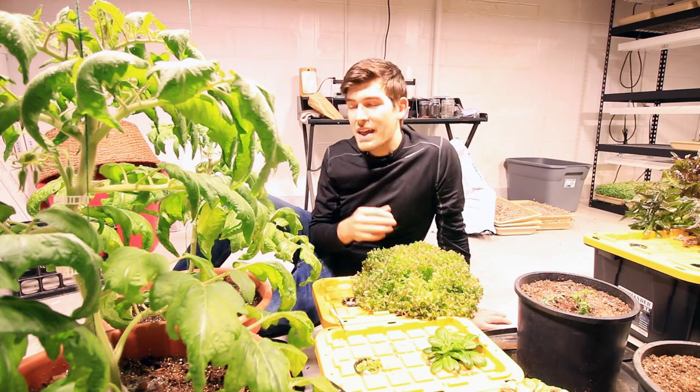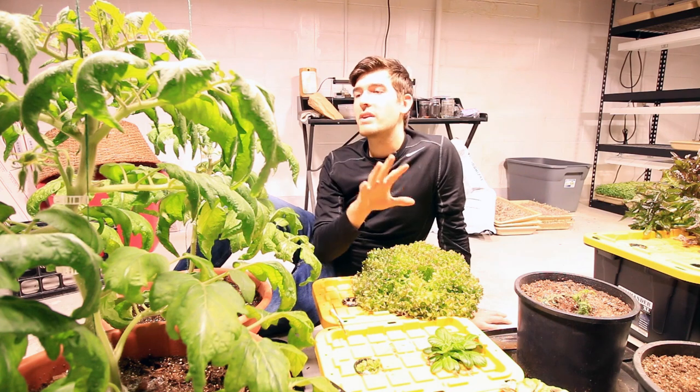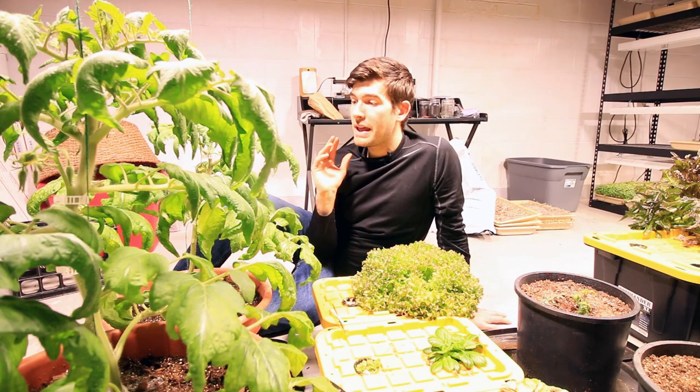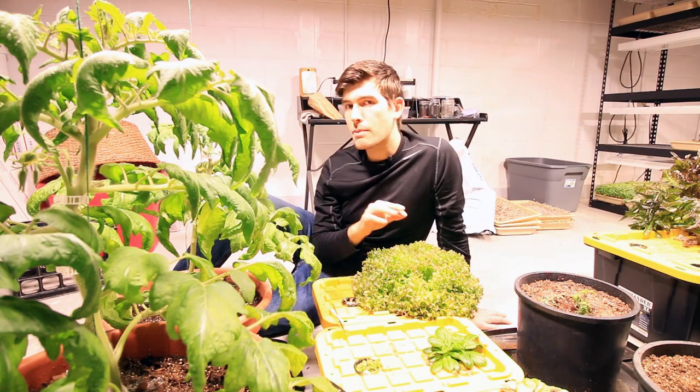If you want to increase the fruit set there are a few things at our disposal that are really going to do that. This applies to both indoor and outdoor growing — it doesn't matter. These methods will help you to have a whole lot more success.